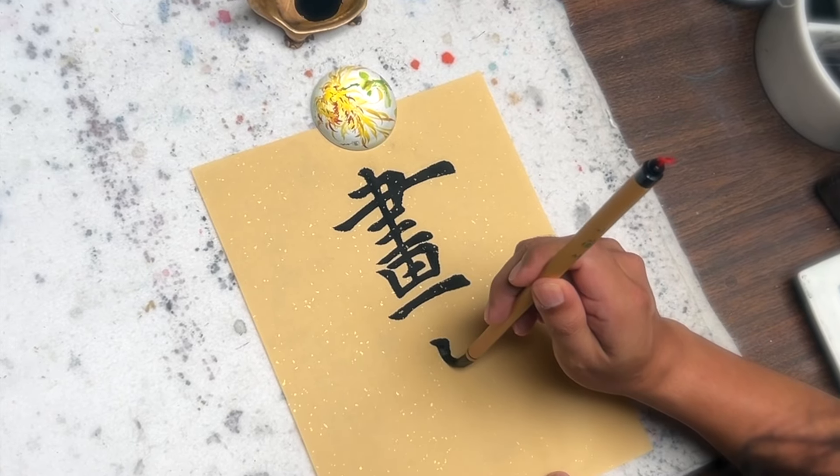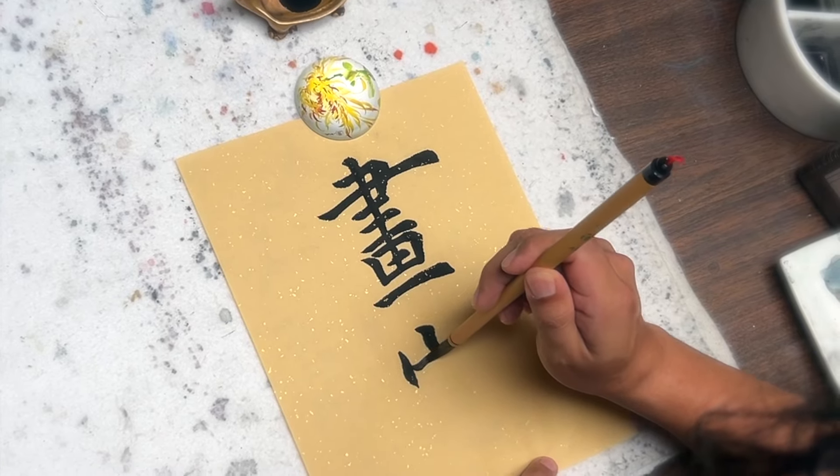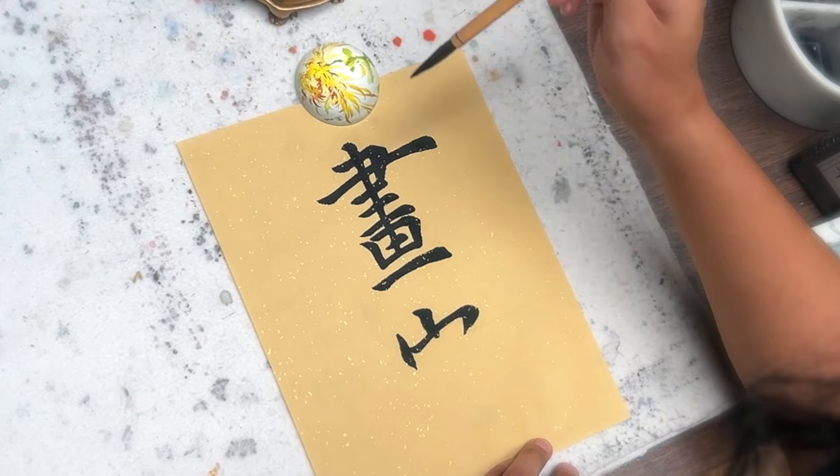And then the second character that Eddie is doing is the character for Jia, which is family. These two characters together — Hua Jia —